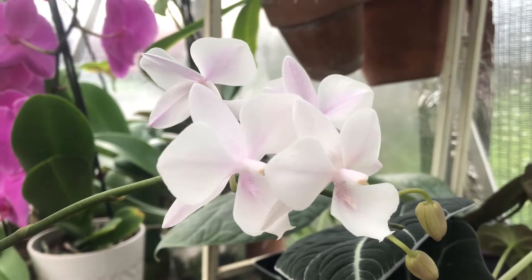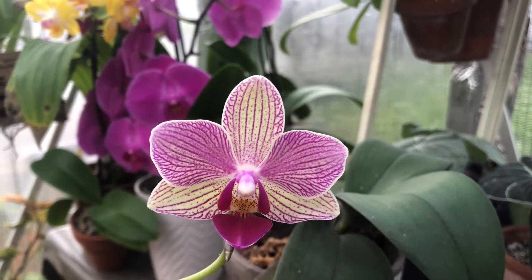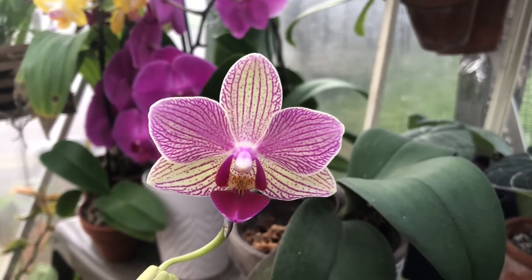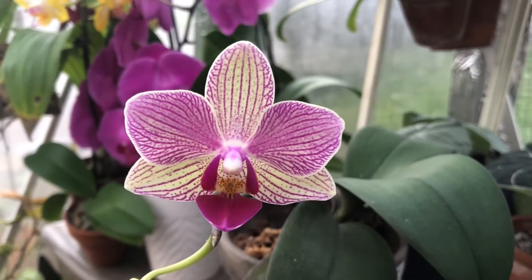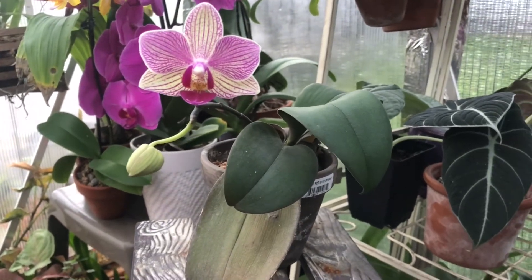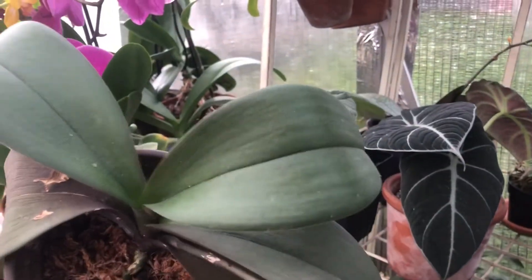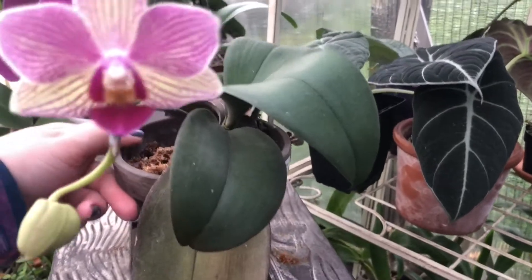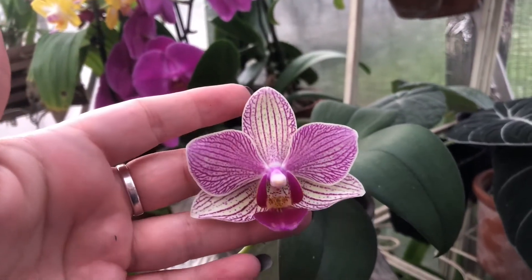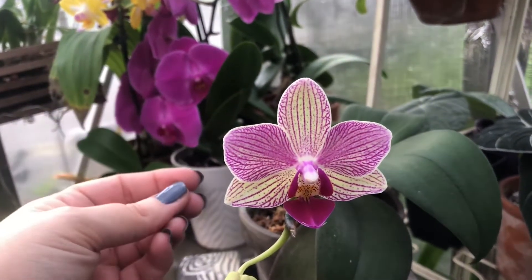A lot of us start our orchid hobby by buying clearance orchids from the clearance rack at grocery stores, and this is great because it gives you experience — trial and error, what works and what doesn't. As you can see here, this is a great example: it's been going on two years with this rescue phalaenopsis and she's finally bloomed for me. Her new leaves are looking better, but it's been two years.